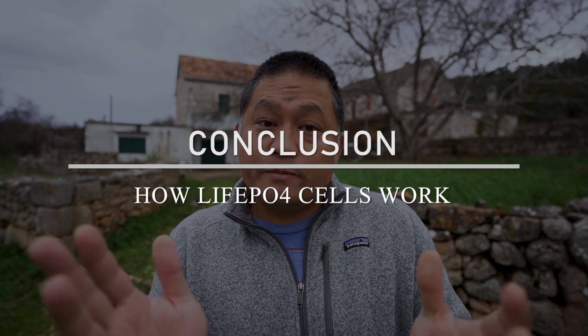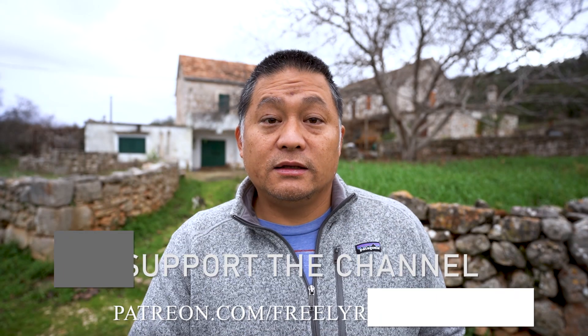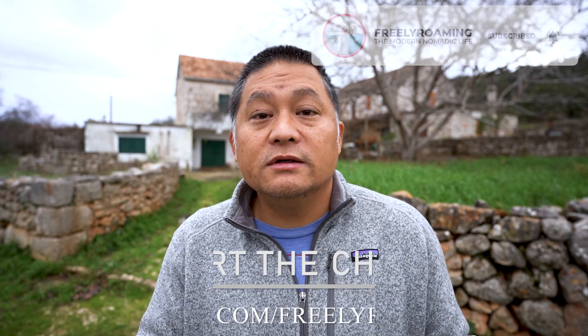So there you go — that's a basic rundown of how lithium batteries work and whether or not you should compress them. It's a choice you have to make for your purpose based on your build. I hope this was helpful. Thank you guys as always for watching and for all your support. I'll see you in the next video.